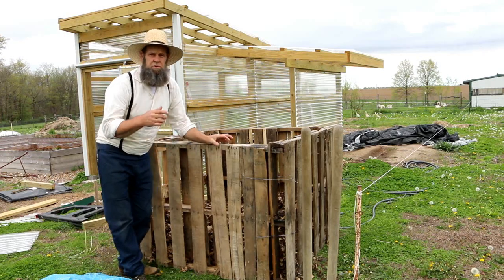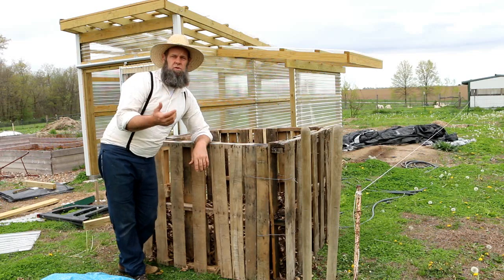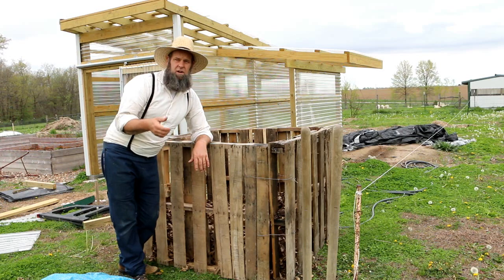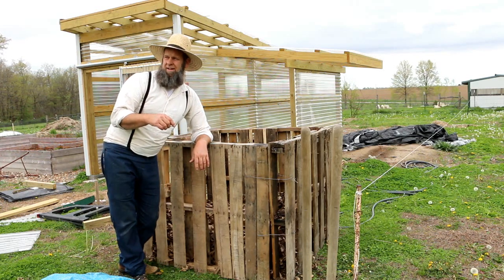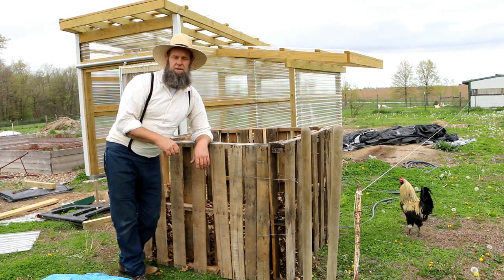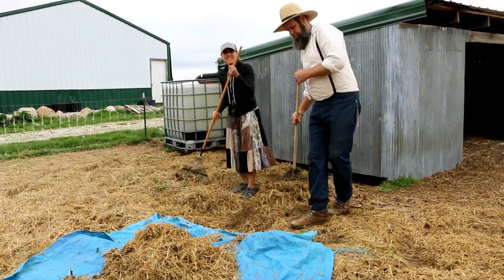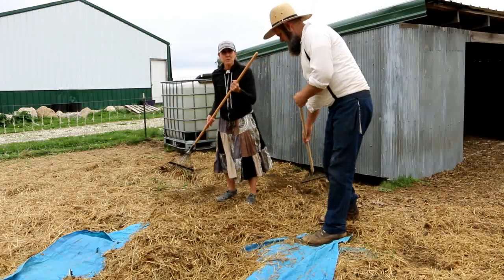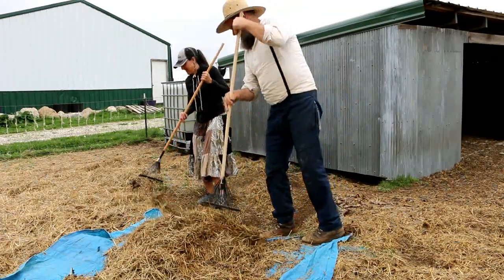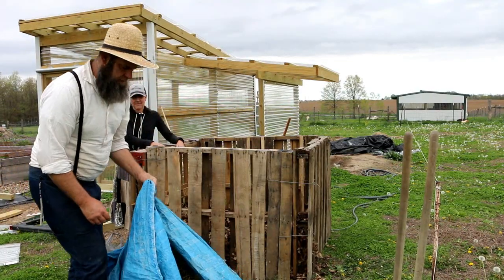Now we're going to use either straw or hay. We have some hay that's been used by the sheep — they spread it out over the ground — so we're going to repurpose that. It also has a little manure in it, which is great. So we're going to go rake up some of that, put it in here, and then show you how to continue the project. We're repurposing this hay from the sheep and we get an extra bonus of added manure for our potatoes.